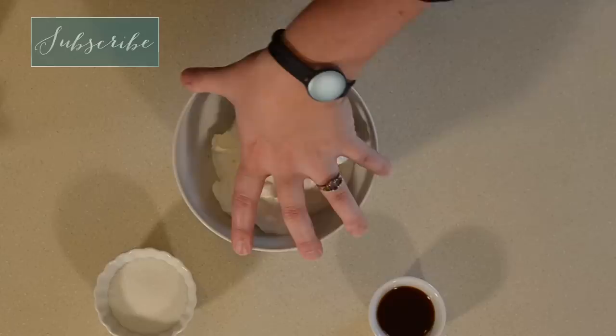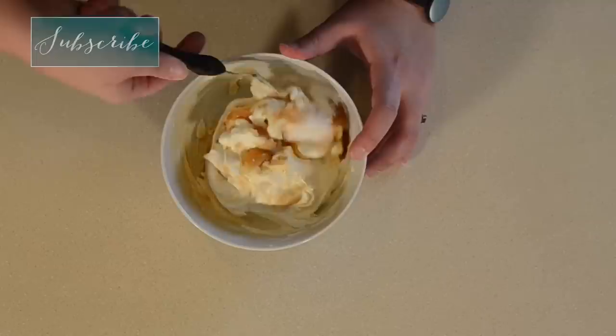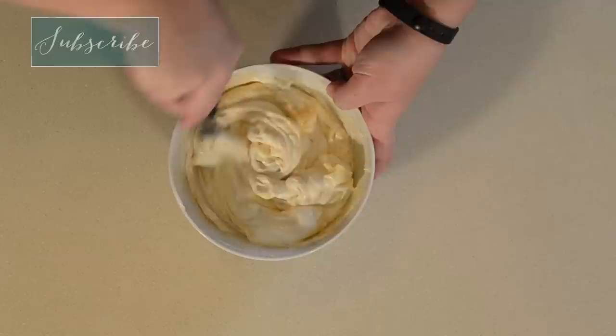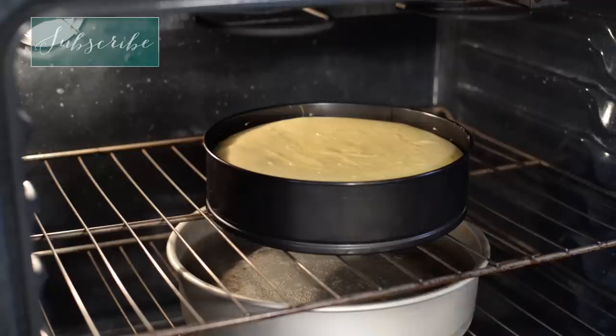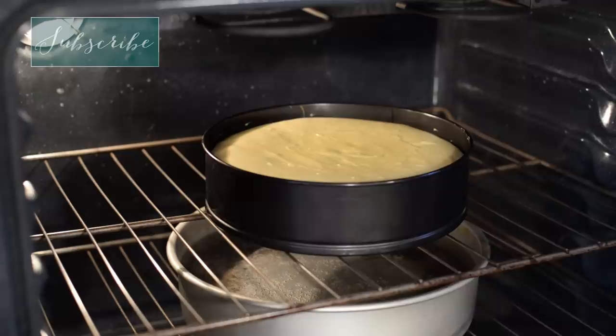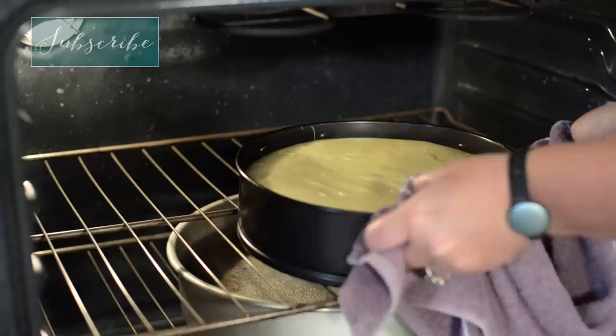We have just a few minutes left, so I'm going to get the sour cream topping ready — we have sour cream, sugar, and vanilla. Go at it just a little slowly at first so you're not getting splashed everywhere, but then after that go for it. Our timer went off and it's time to check our cheesecake. I just give it a little jiggle, and you see how that center is still jiggly? It's ready. So we're going to pull it out and add the sour cream topping, then put it back in the oven for five more minutes.